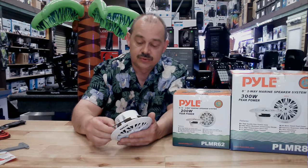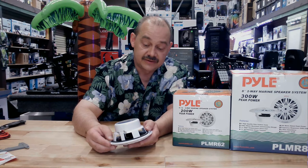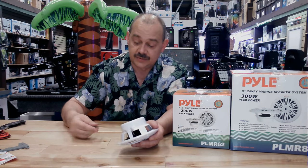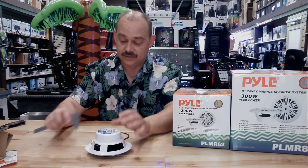The speaker includes a gasket to stop it from vibrating. That sits right on the outer lip. So that's going to be our minimum cut — where this gasket is. There is a template included with it, and we need our cut to be the inside of that. So to find that measurement out today, we shall measure it.